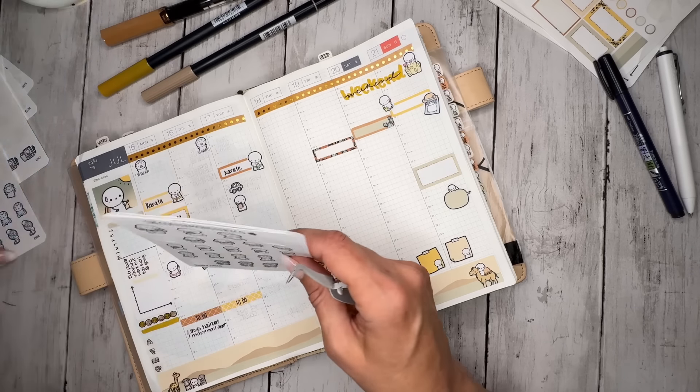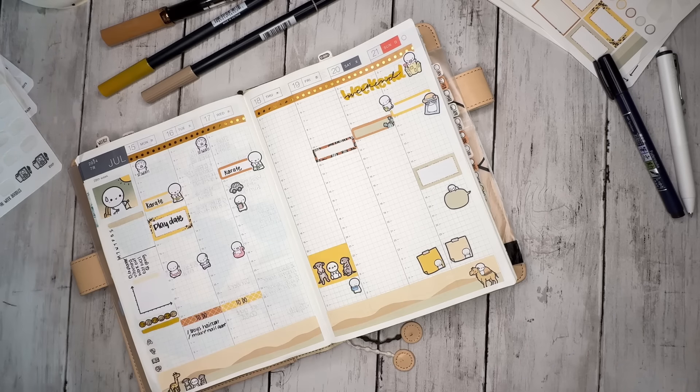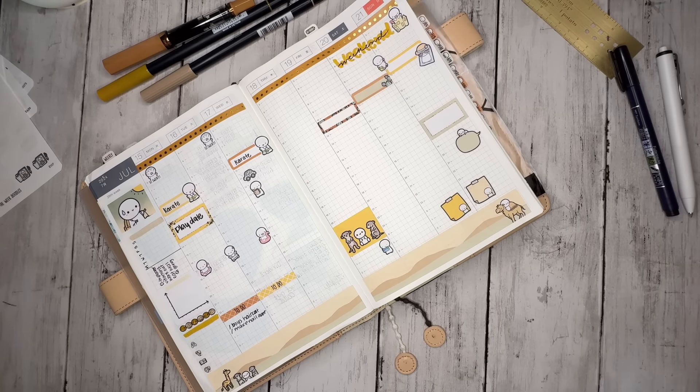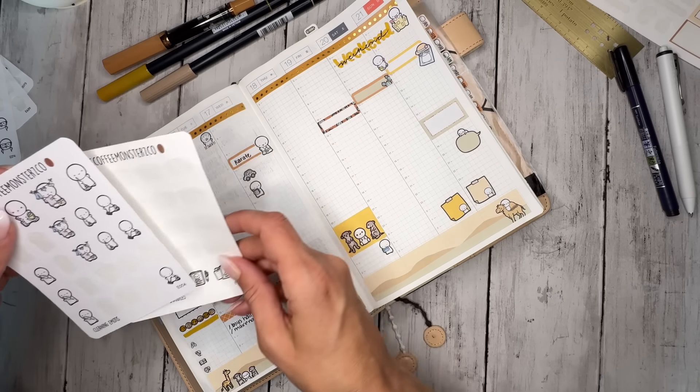Eat a watermelon — I want to like watermelon so bad. Spencer likes watermelon and I do not. It just looks so delicious and refreshing in the summer. It's one of those things where I'm like, yes, I would like a watermelon.